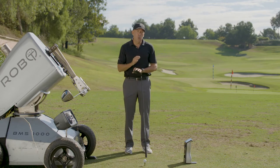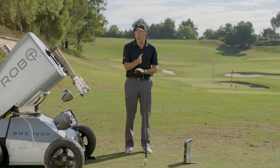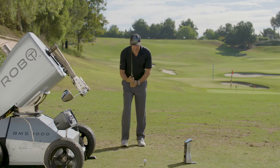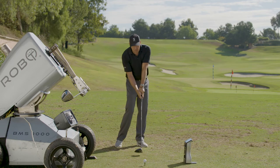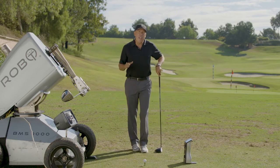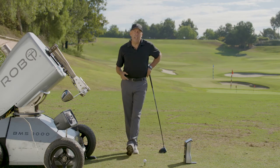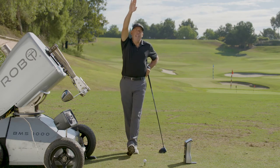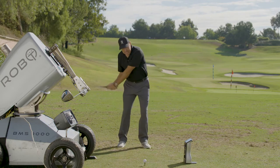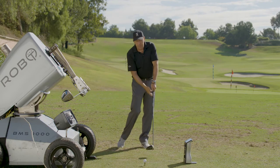Most tour players have between a neutral and a positive angle of attack. That means they're hitting the ball either square or they're swinging up on the ball. That's why you see a player with a seven or eight degree lofted driver hitting these high moon shots — because they're coming inside out and swinging up on the ball.